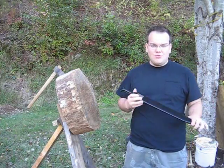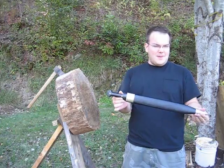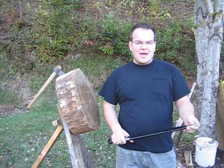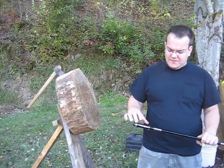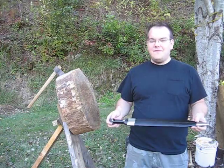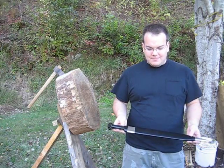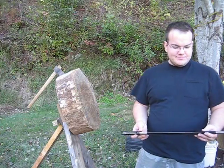Hey guys, a really quick review of my Windlass Kama — it just arrived on my doorstep moments ago. I've unpacked it, taken the shipping oil off, and initial impressions: I'm going to grow to love this sword. Do I love it right now? Maybe. Let's quickly cover the pros and cons.